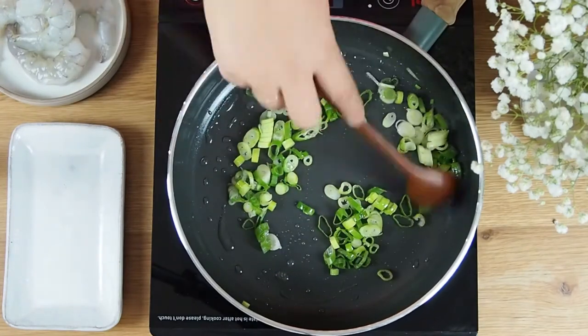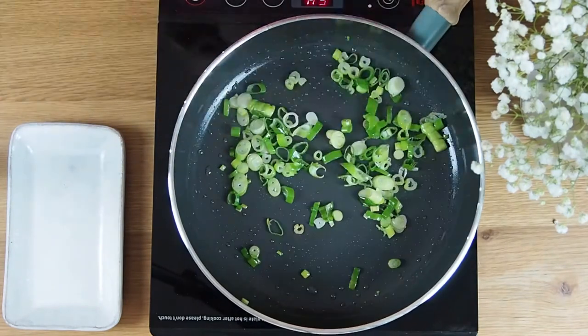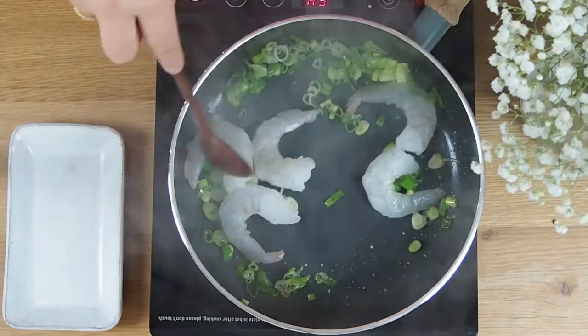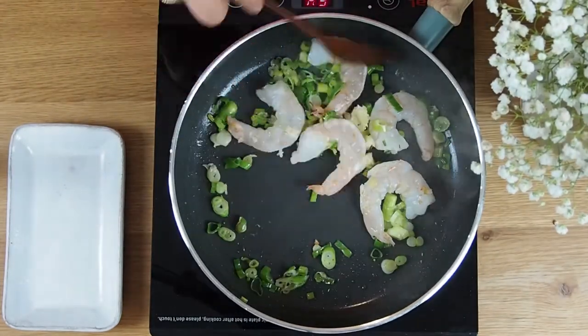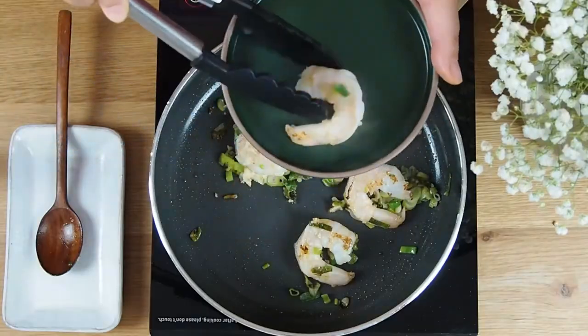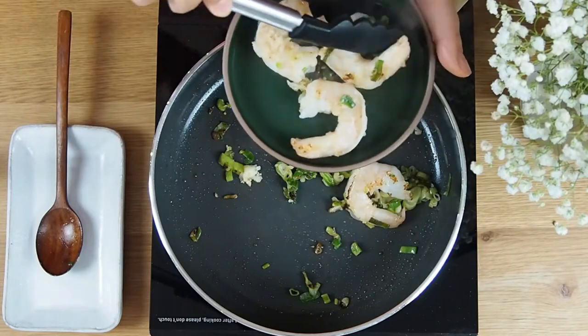Turn the heat to high. Once the pan is hot, add the meat of your choice. Add the garlic in as well. I cooked the prawns all the way through and then took them out, as I didn't want to overcook them.